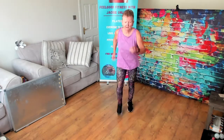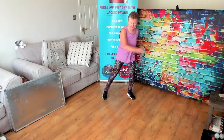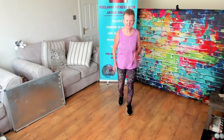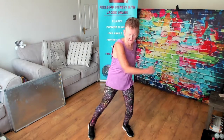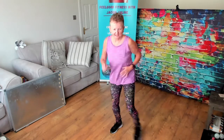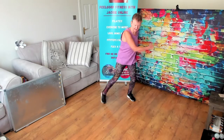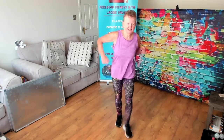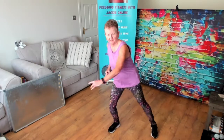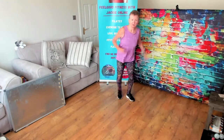Take it back. Single. Out, in, out. Out, in, out, in. Take it back. Single. Double. One more time. Single. Double. Take it back. Single. Double.